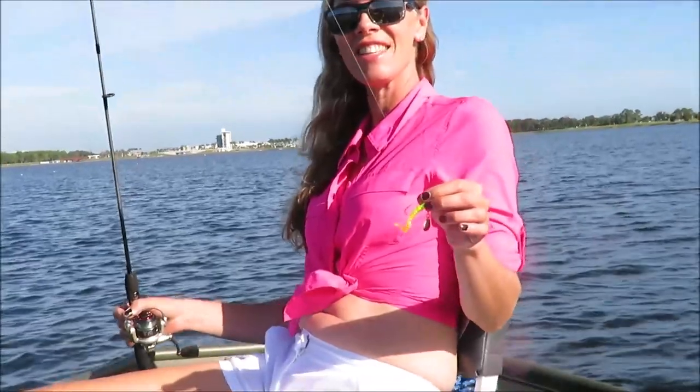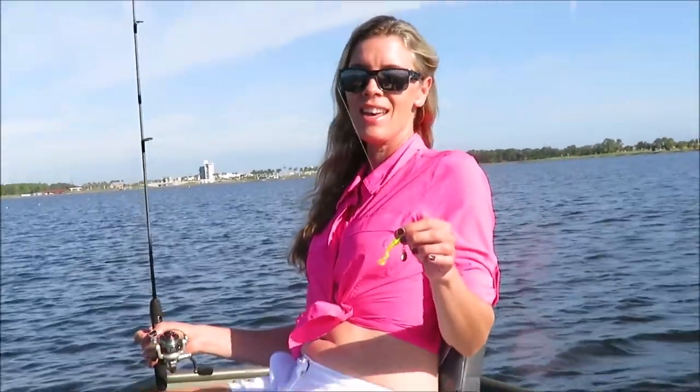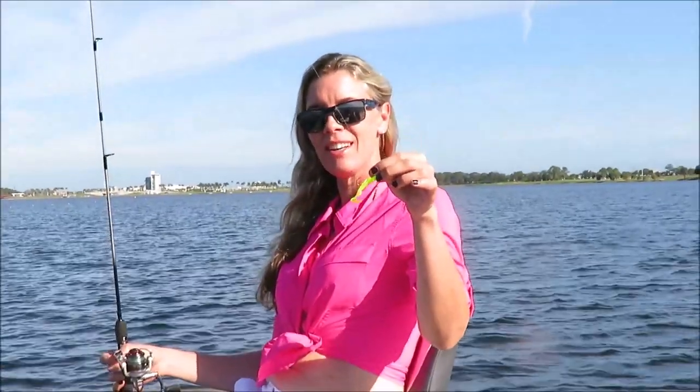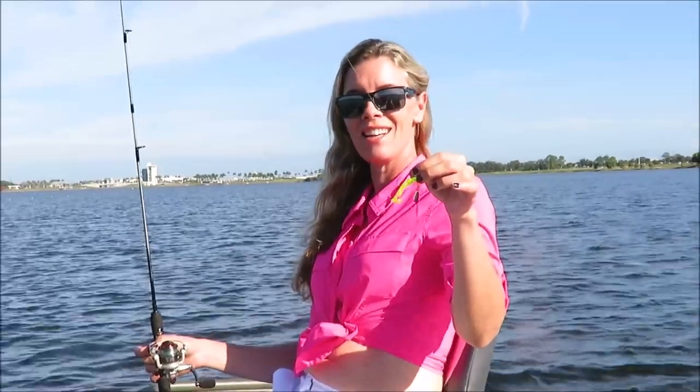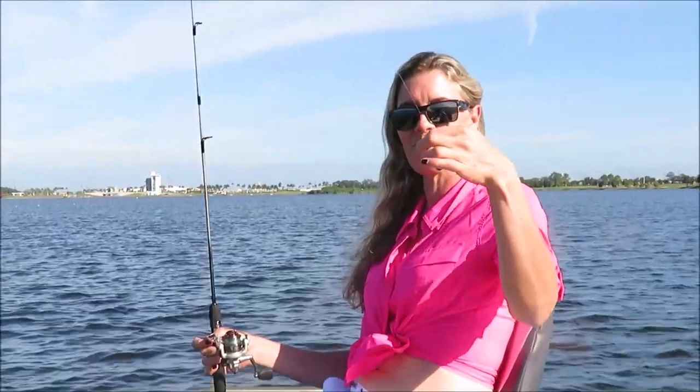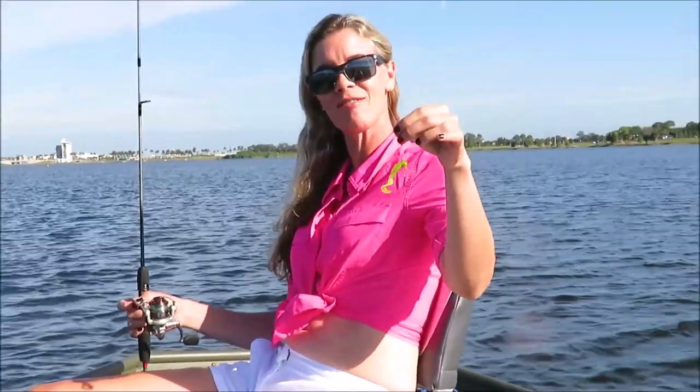It's November and we're here at Benderson Park in Sarasota. We've been trolling for crappie using the Road Runner and it's been successful — caught at least three. It's a great fun time. Come out and do it — it's a fun experience, worth it.